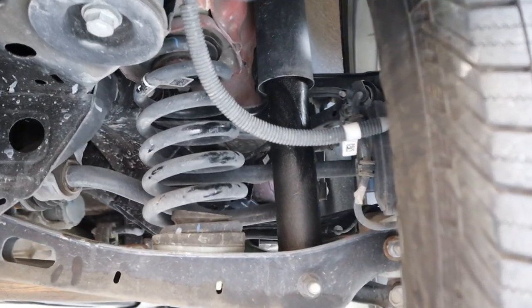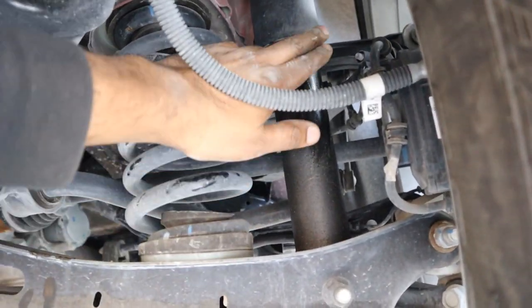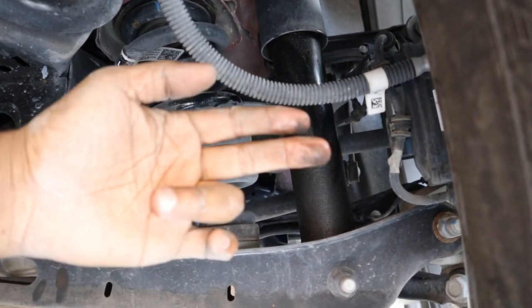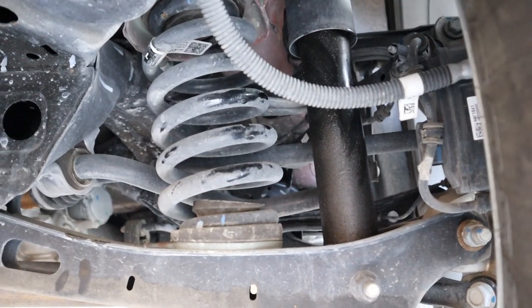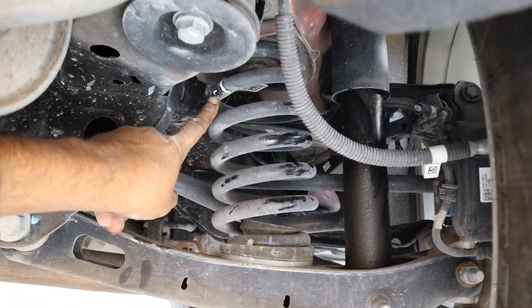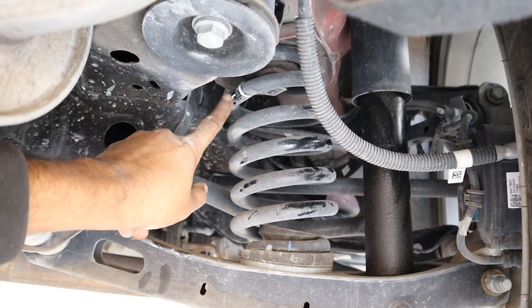Looking at the rear suspension, the first thing I notice is that the rear shock is actually leaking oil — on a brand new vehicle. That tells you a little bit about GM's quality control. Also, there appears to be a left-side spring installed on the right side of the vehicle — why does it say 'L' on it?